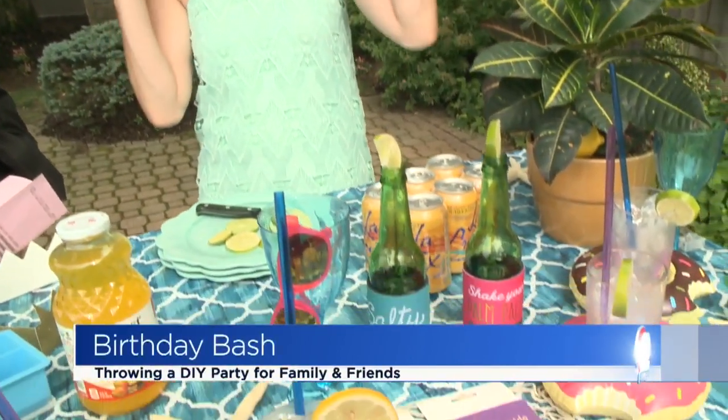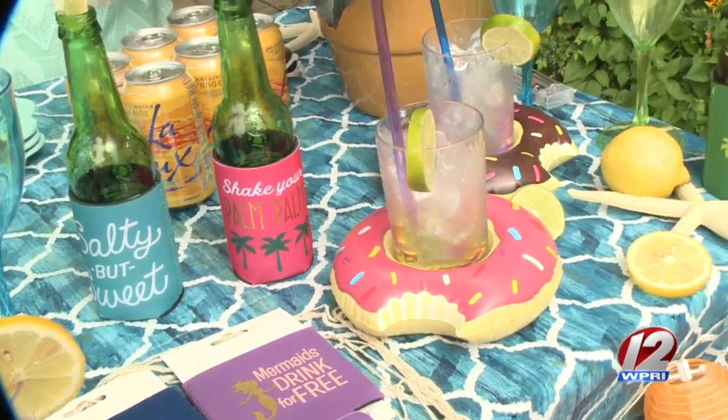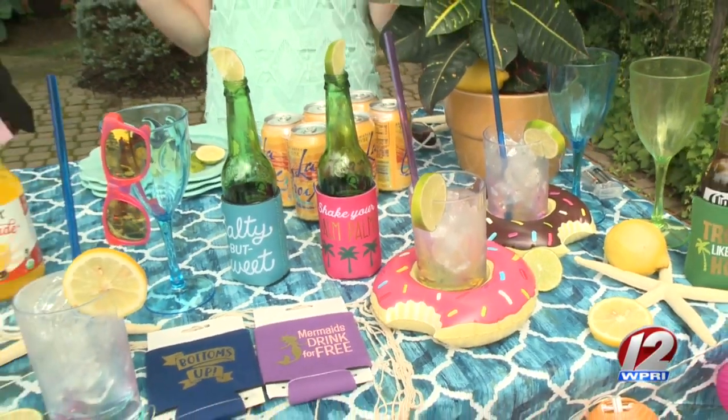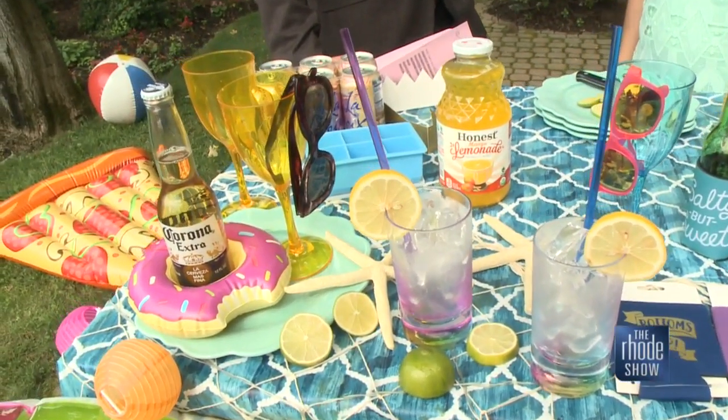So my go-to is always color and theme. As you can see here, we've kind of outdone ourselves with the pool theme, the floats, the colors — all to do with summer. You can start with fun koozies that say silly things like 'salty but sweet' or 'shake your pom-poms.' Little mini pool floats that hold your drinks or cocktails. I love seltzers. Of course you've got coolers, you've got plants. It's kind of like an open palette of what you can do. It really is good to have fun — you want to be festive, you want to celebrate because this is a time we should be celebrating.